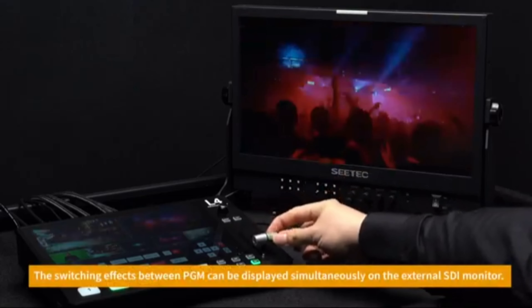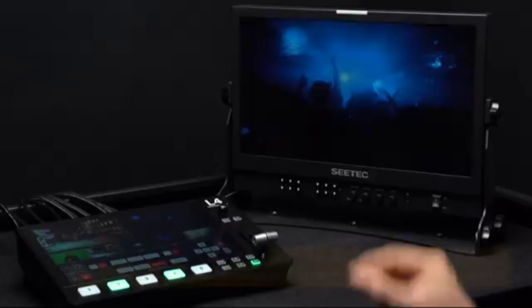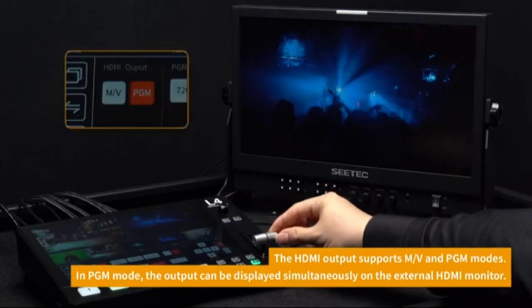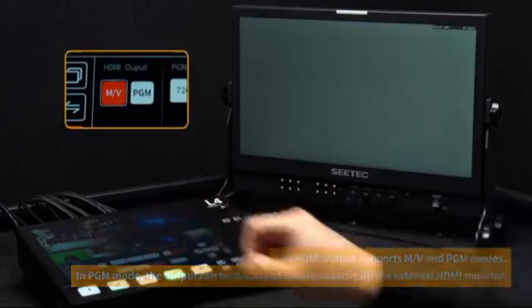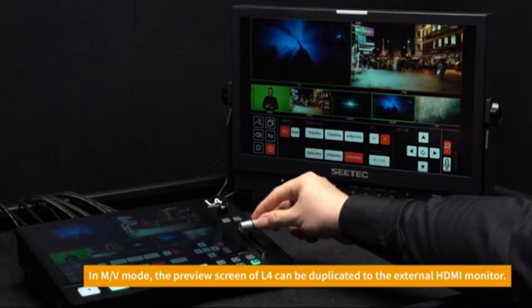T-Bar Transition: The L4 Plus features a T-Bar for manual transitions between inputs, offering professional-grade transitions such as fades and cuts. This feature is particularly useful in live video production, where smooth transitions between cameras are essential.